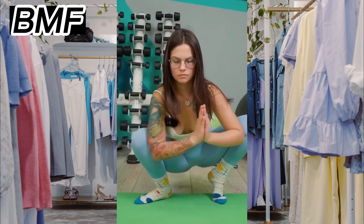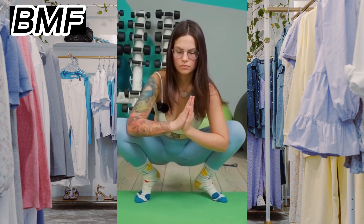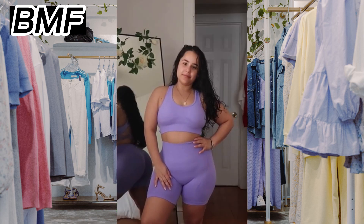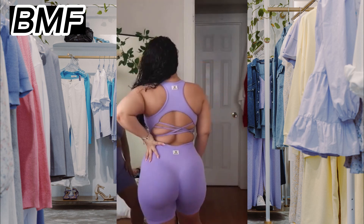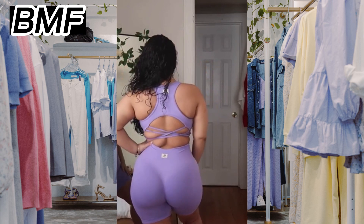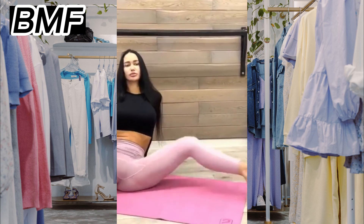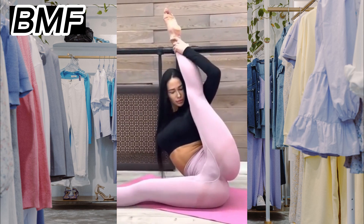When choosing yoga pants, there are several factors to consider to ensure that they are comfortable, functional, and suitable for your practice. First, look for yoga pants made from breathable and stretchy fabrics such as cotton, bamboo, or synthetic blends like polyester and spandex. These materials will allow you to move freely and wick away sweat, keeping you cool and comfortable during your practice.